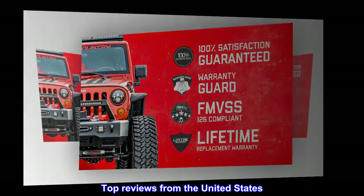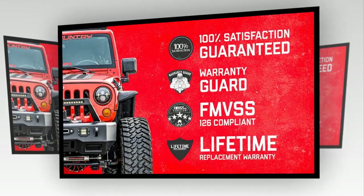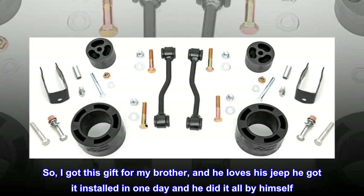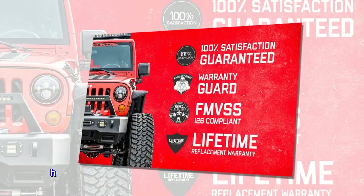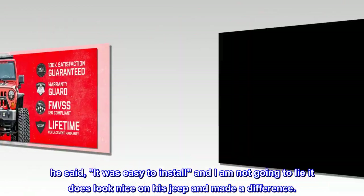Top reviews from the United States — best gift for Jeep lovers. I got this gift for my brother and he loves his Jeep. He got it installed in one day and he did it all by himself. He said it was easy to install, and I am not going to lie, it does look nice on his Jeep and made a difference.